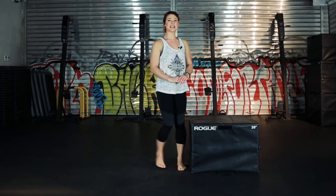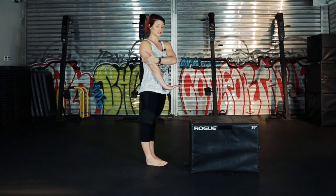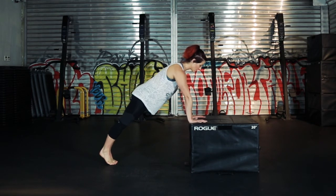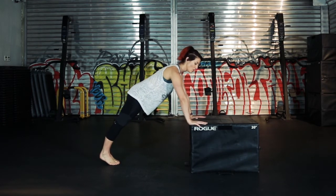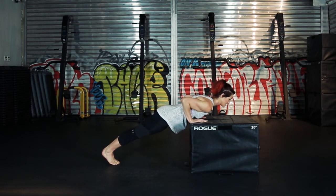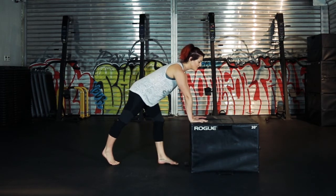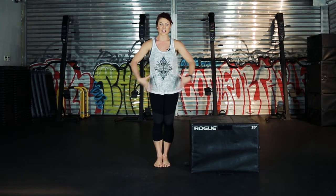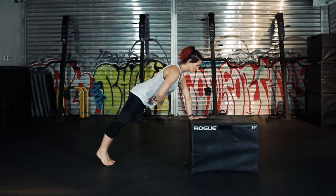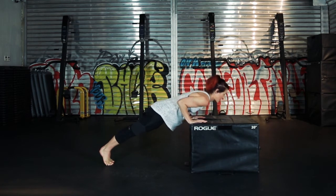For the next exercise — push-ups — we're keeping our elbows close to our sides, still working our triceps. Hands on the edge of the box, feet back in push-up position, hands directly underneath your shoulders — not wide, hands close. Bring your chest down to the box, elbows squeezing to your sides, and drive back up. It is very important to hold your abs really tight and squeeze your glutes. Don't arch your back — hold it in, squeeze your glutes, drive down and back up.